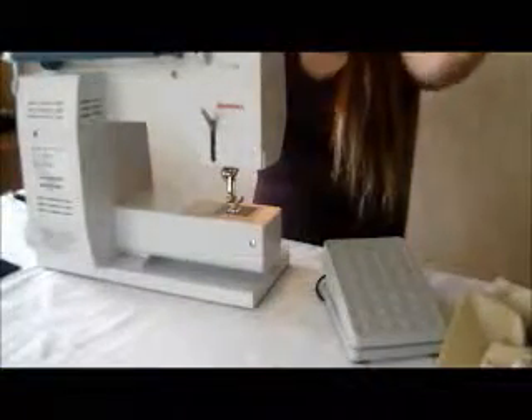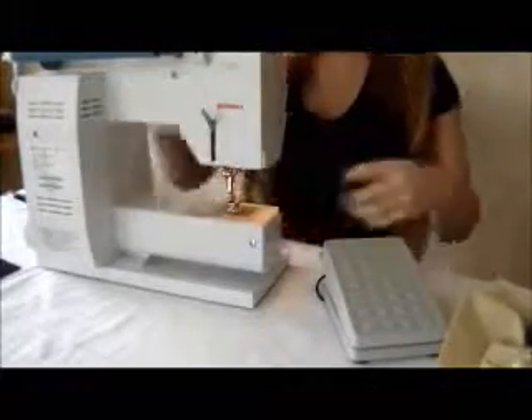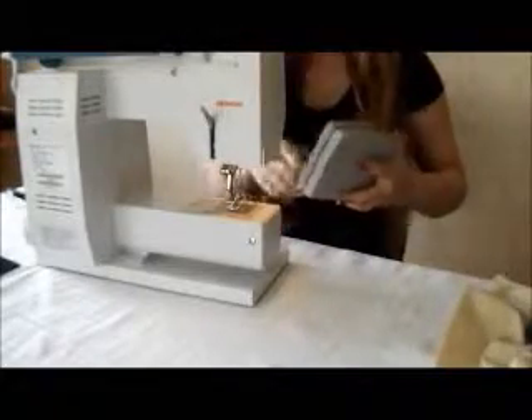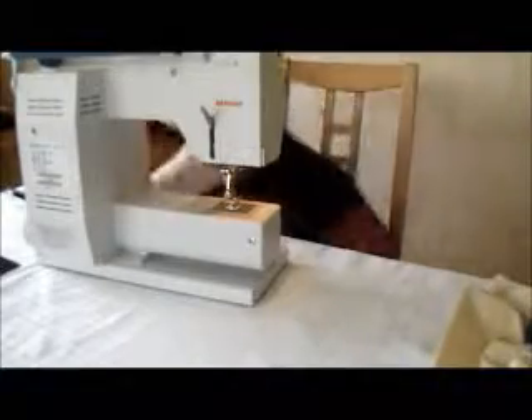I'm going to start by setting up my sewing machine. I'm not going to tell you how to do this because if you've got your own sewing machine, they can work differently and you'll know how yours works. If you don't, consult the manual — it can be pretty simple.